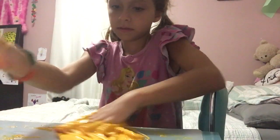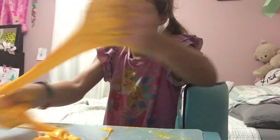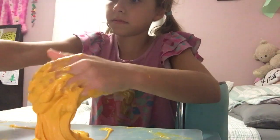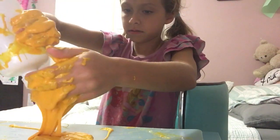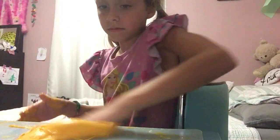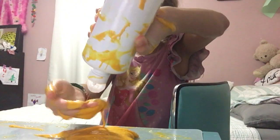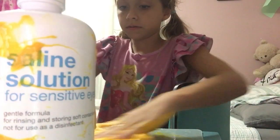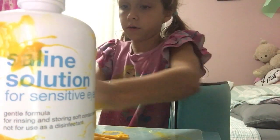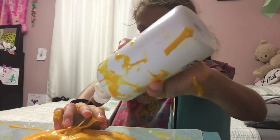Sticky slime. It's really sticky. I'm going to add some more — a little bit more, not too much. I just wanted to add some more. It's doing a little bit good, but I just want to add more.